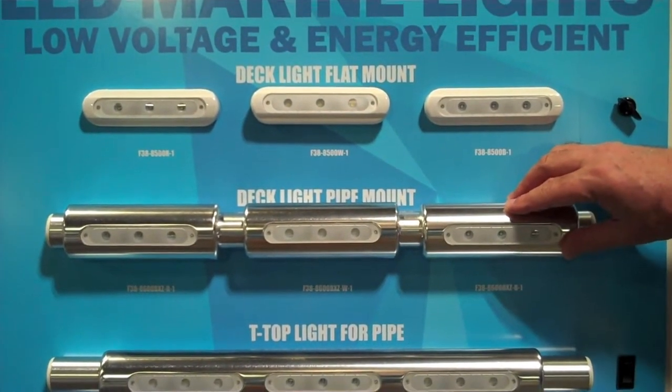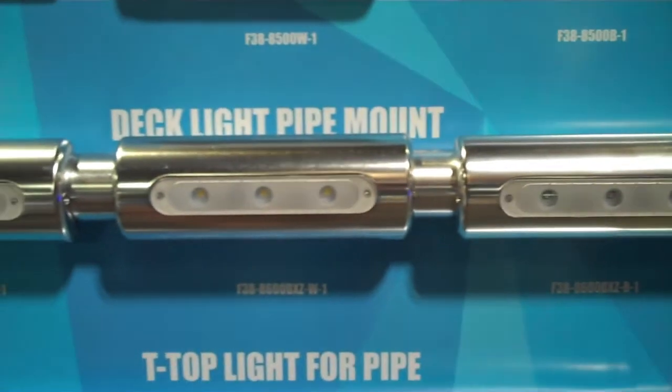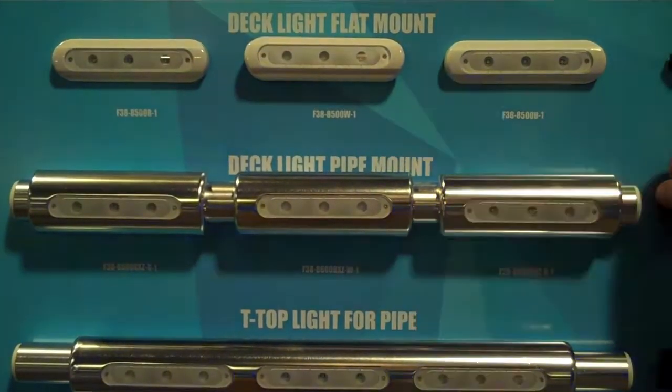This deck light pipe mount has the same power and output, just designed with a more aluminum look. It has a housing that fits most t-tops and hardtops, with the same white, blue, and red LED lights.